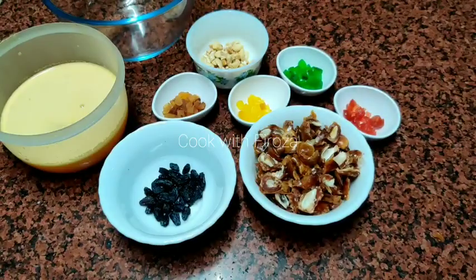We are going to make a plum cake in 3 steps. If you are making a plum cake, we are going to make it soft.